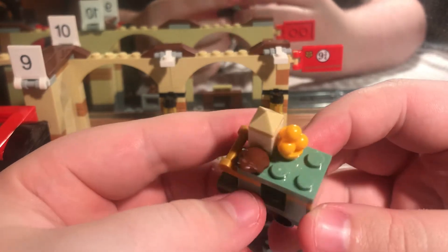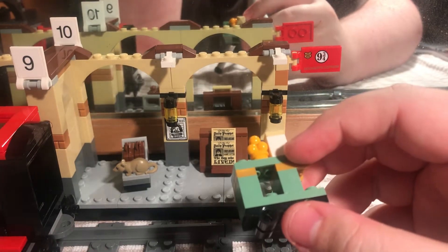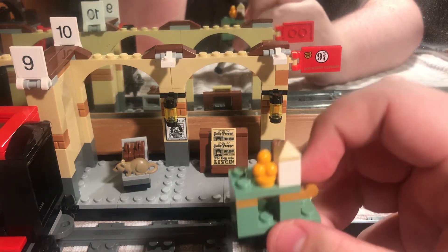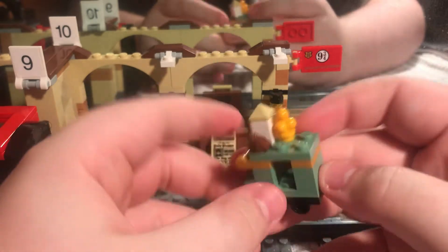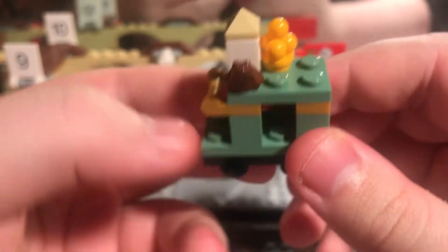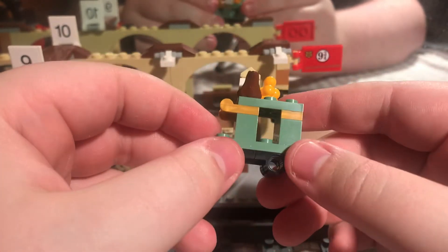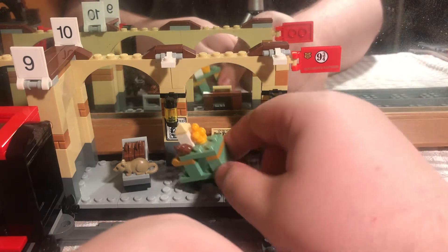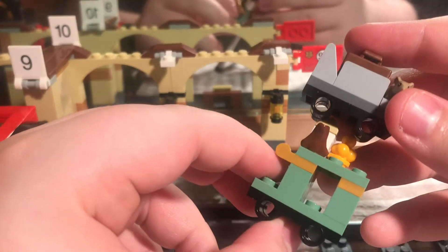We have a box which is supposed to be — oh yeah, Bertie Bott's Every Flavour Beans, that's what that is. Then we have a chocolate frog. I think that's supposed to represent the Bertie Bott's box as well. I do like these gold bits here — not actual gold. These are not actual wheels down here for the trolley, they're literally just two of them on here.